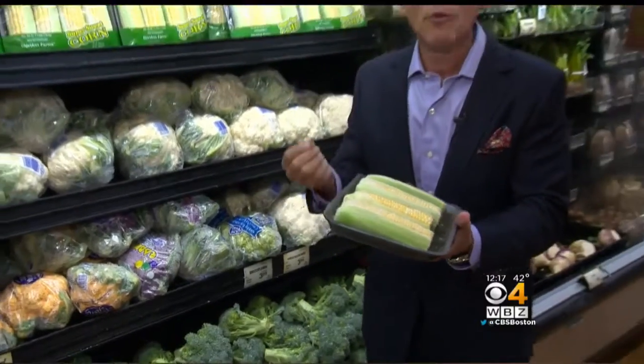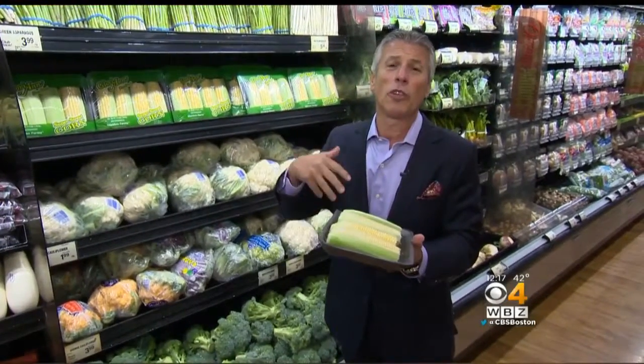When you bring them home, put them in the refrigerator right away and enjoy them just within a few days.